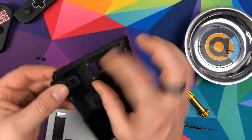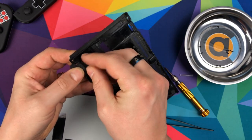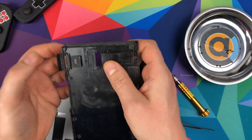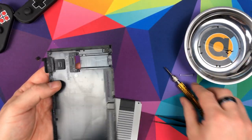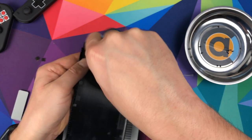Oh yes, I forgot this - do this bit first. This is the game card flap. There's a screw on there - don't forget that one.